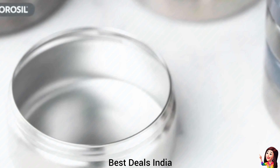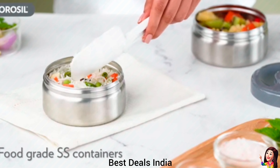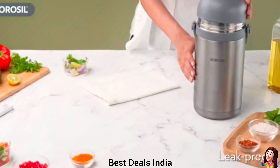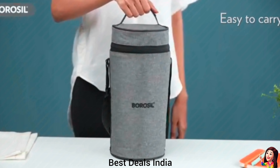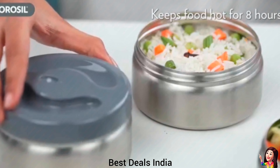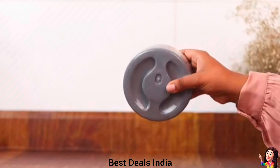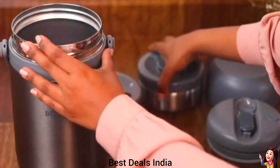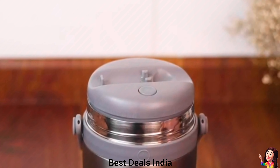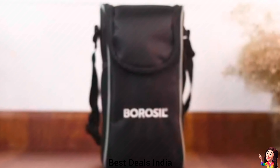25. Insulated Lunch Box: the leak-proof boxes are 100% microwavable, 100% stain-proof and leach no chemicals into your food. The fabric carry bags are machine washable and 100% rust-proof. Features side pockets on either side of the bag to carry napkins, cutlery, and daily medicines. Double-wall vacuum insulated lunch box that keeps food hot and fresh up to eight hours. Product link is given in the twenty-fifth link.